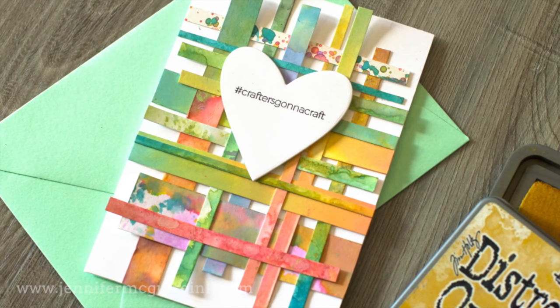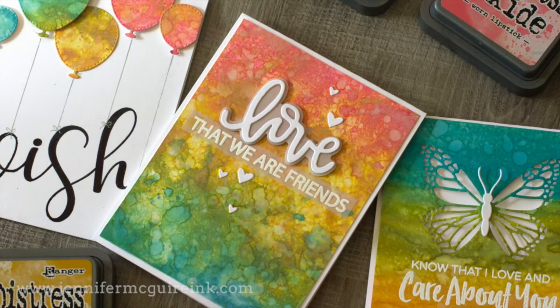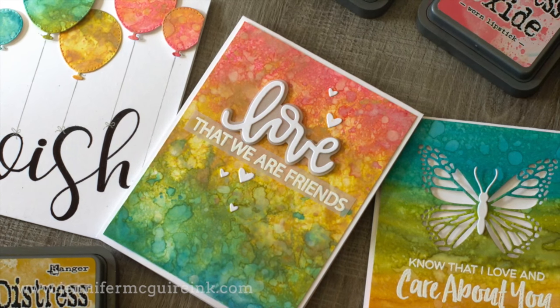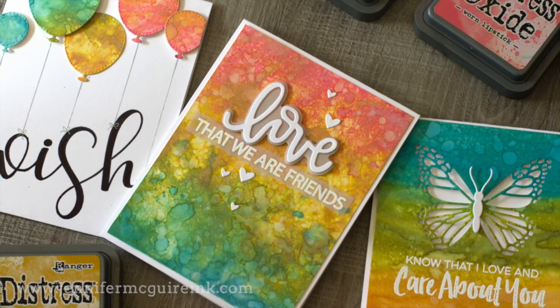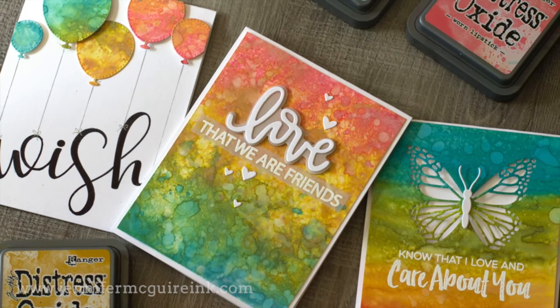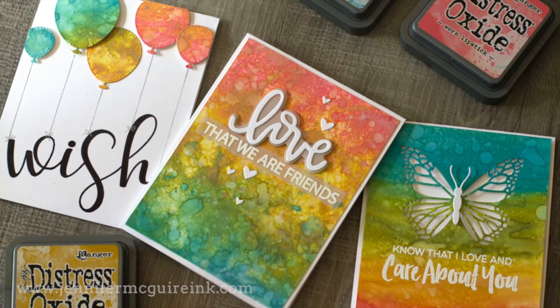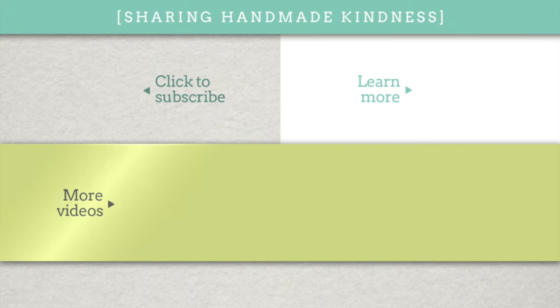I encourage you, whenever you get a new product, just play. Have fun with it. Then you can use whatever you create to turn into cards. Okay, anything you're interested in is linked below in my YouTube description. But more than ever, I encourage you to go over to my blog — I'll have photos of every one of these cards with more information on the products I used and things you can do with them. Thanks so much for sticking with me for this long video. I hope it was fun and helpful to you in deciding if oxide inks are something that you need to add to your crafty stash. For more videos, you can click there in the middle. Be sure to hit subscribe and I hope you'll return again soon. I hope you have a great day.